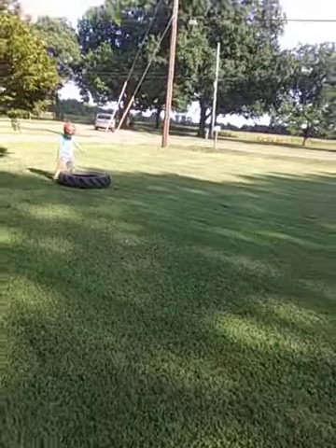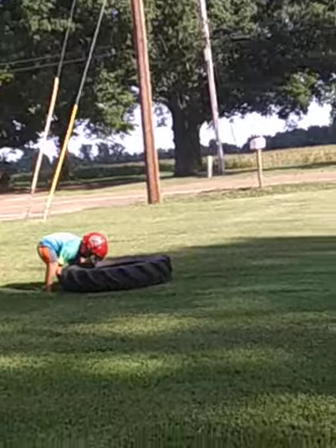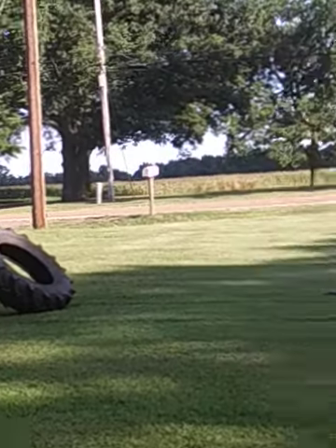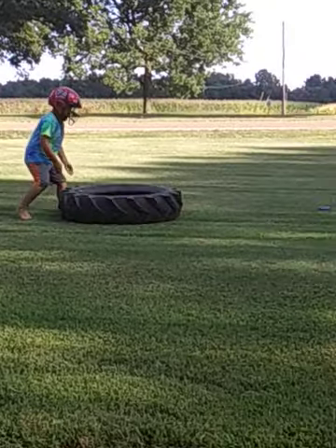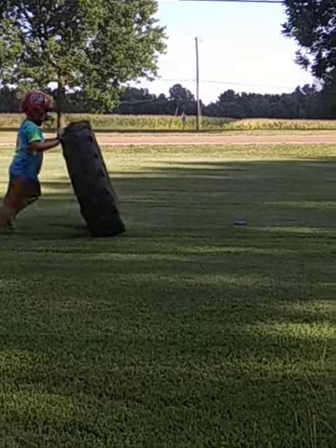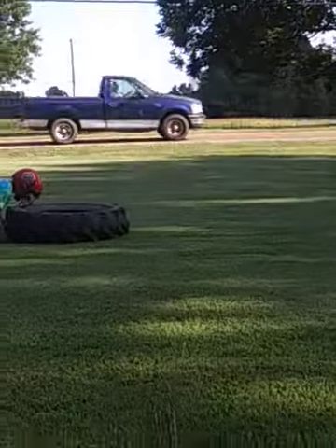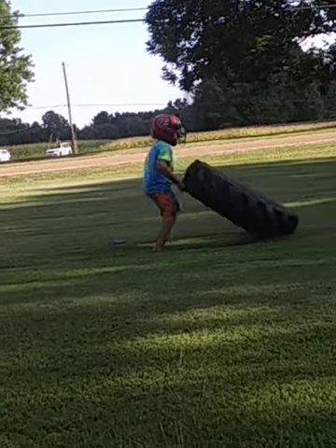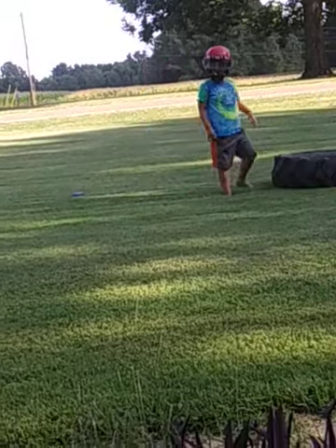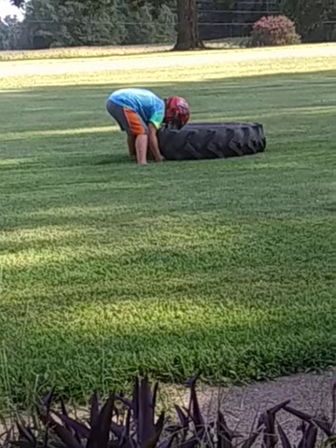I'll tell you when to go. Go over here, sit down. All right, go ahead and go. If you stop flipping, you're gonna run all the way back down here to this tree right there. We'll always make some driveway. Use your legs, come on, keep going. Use your legs and then push out whenever you get the tire up.